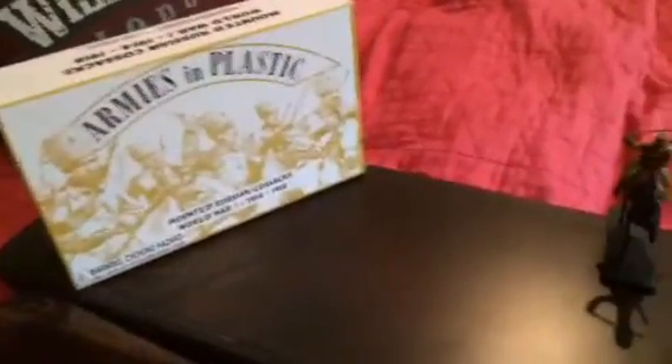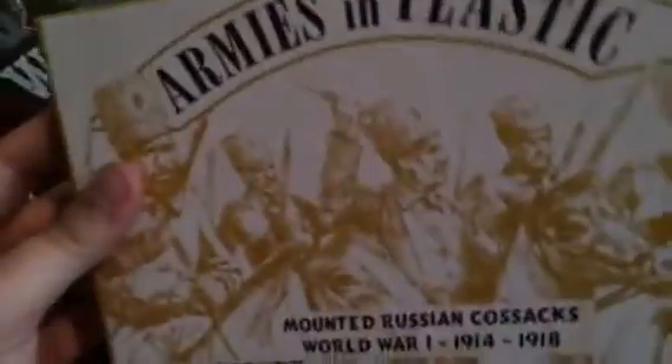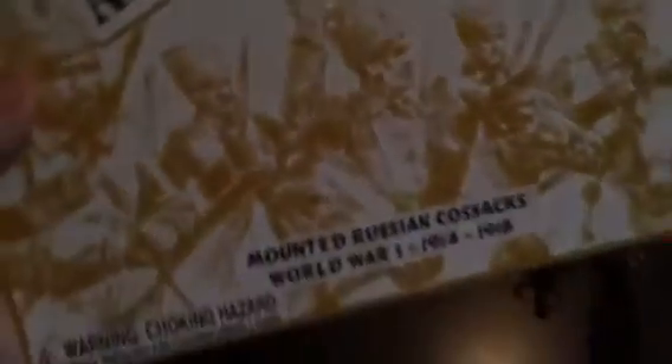Alright, so we have another army men review for you guys today. We're going back to 1914 to 1918 to review the mounted Russian Cossacks from World War I, with Armies in Plastic. We're going to go through the packaging like always first. It's drawn, not painted this time, but I still like the drawing. It's still 1/32nd scale, like pretty much everything I have. There's the choking hazard, all the normal things. I'll put all the prices and the link in the description. They have five languages on the box and it's made in China. The horsemen come in little plastic bags — horsemen in one, horses in the other.